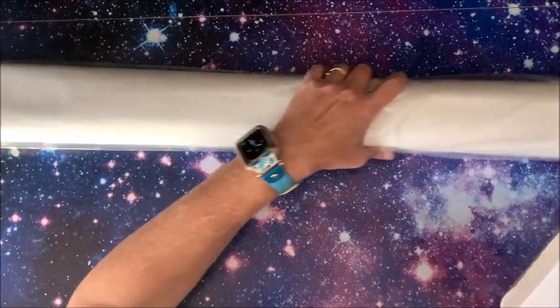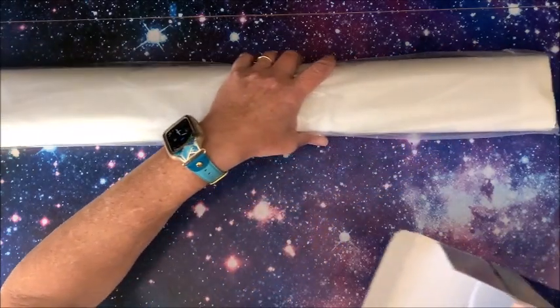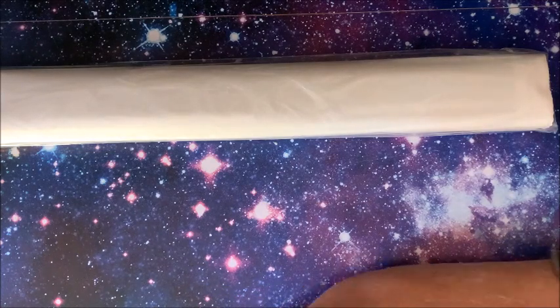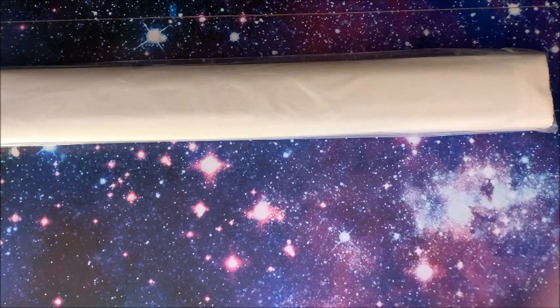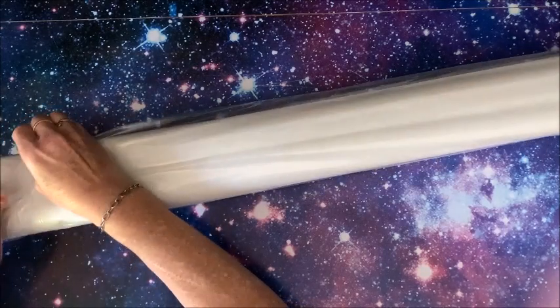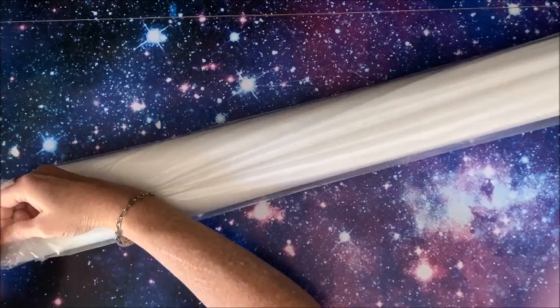Here we go - and it begins, and it goes on and on. That's the width - not the length, that is the width! Let's see if I'm able to get it back in the box later because I need it for packing when I move. Let's unroll it - you'll be able to recognize it if you buy from Diamond Art Club at all.